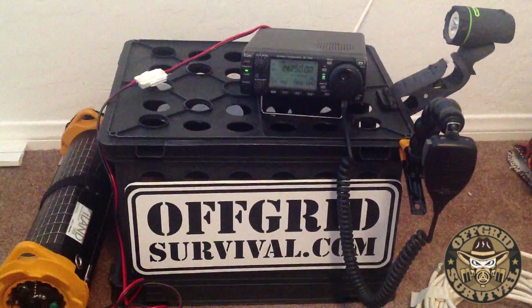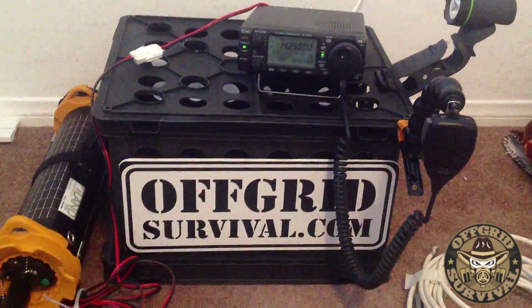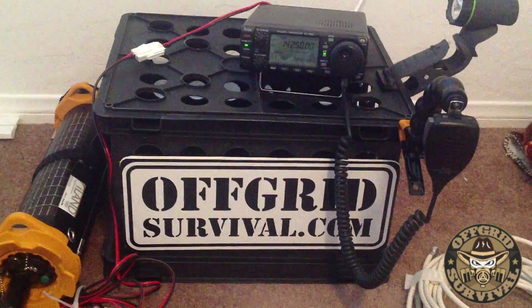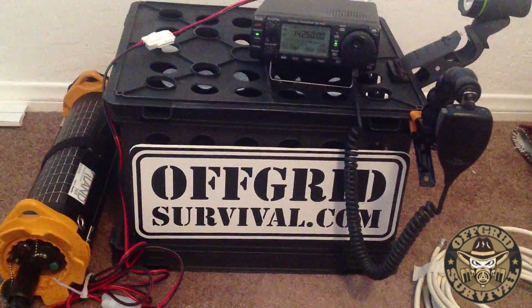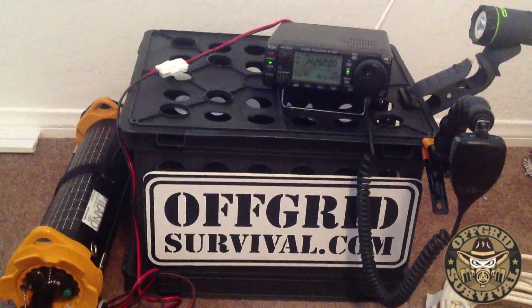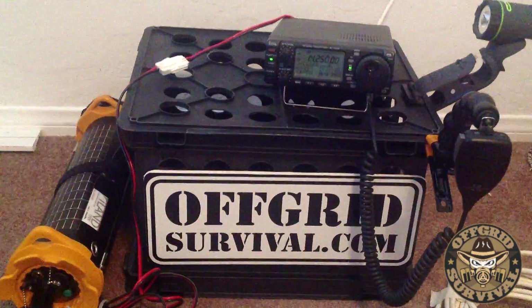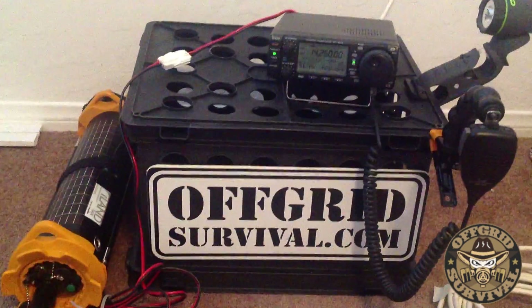Alright guys, I want to show you what you could do with very little power if you needed to during an emergency. Now this is not the ideal setup, but during an emergency I want to show you that pretty much with any parts you can find around your house, you can make an antenna, you can run some emergency power to a radio, enough to definitely listen to anything and possibly even get out depending on the conditions.